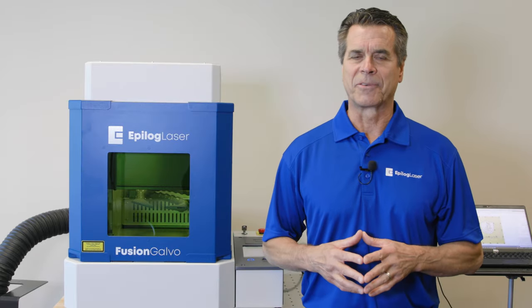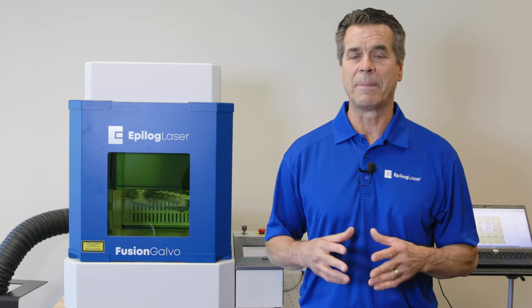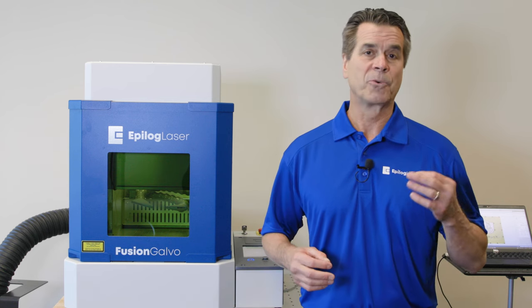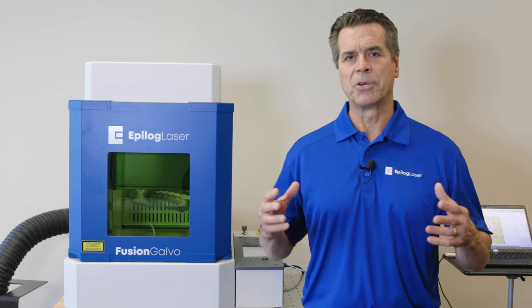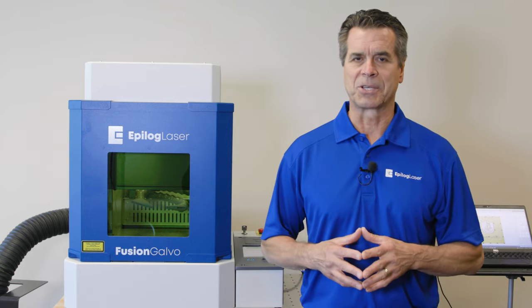Hi, I'm Bob Henry, Product Manager for Epilogue Laser. With over 35 years of laser system design and manufacturing experience, we're really excited to introduce our newest model to our lineup, the Fusion G100 Galvo-based laser system.